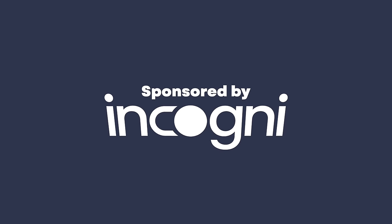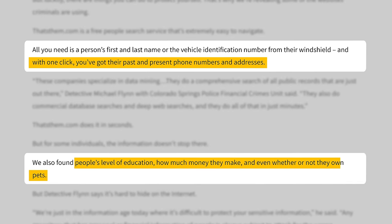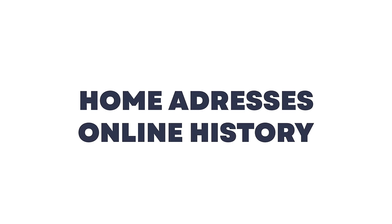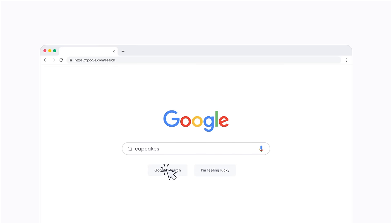Before we answer that question, I'd like to take a moment to spotlight the sponsor of today's video, Incogni. Protecting our privacy and preventing identity theft has become harder than ever. There are hundreds of commercial databases and people search websites that aggregate all kinds of personal information right under our noses — things like spending habits, IP addresses, social security numbers, home addresses, and online history are all available for purchase by anyone. Marketing companies can use this data to tailor ads to you. Landlords or potential employers can use this for background searches. But most of all, this sensitive information can end up in the hands of bad actors with malicious intent.